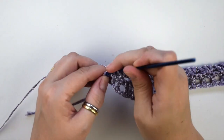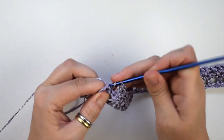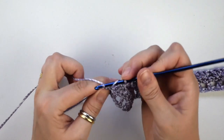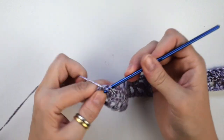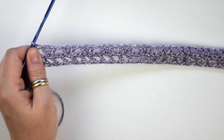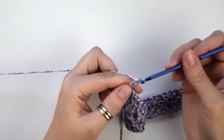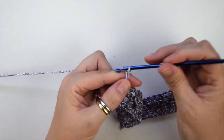And now we do one double crochet into the last stitch. Now chain 3 — this counts as your first double crochet — then we do two chains more.